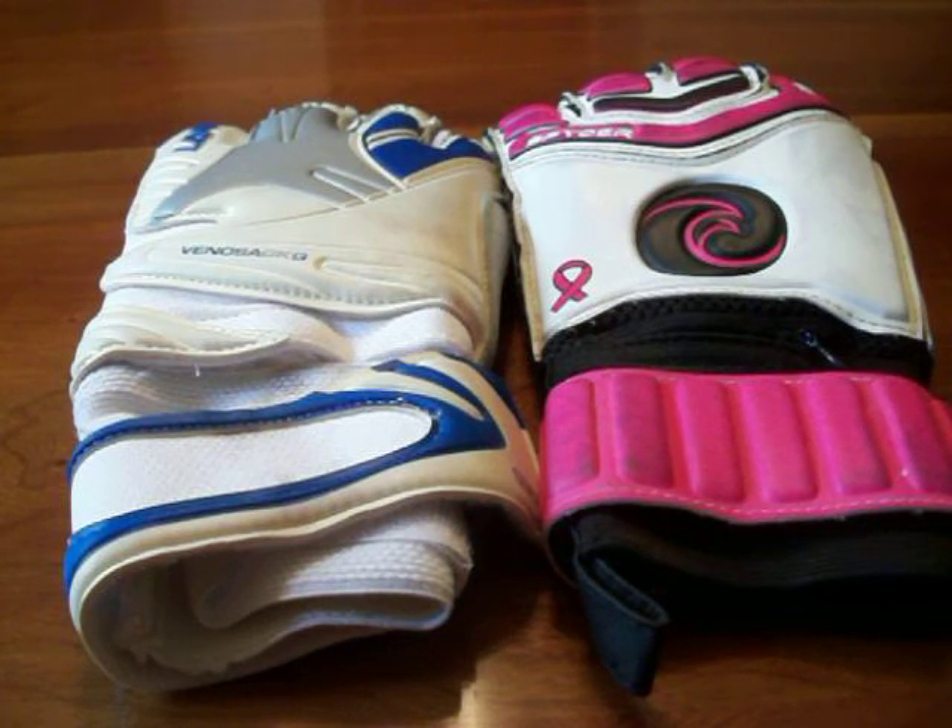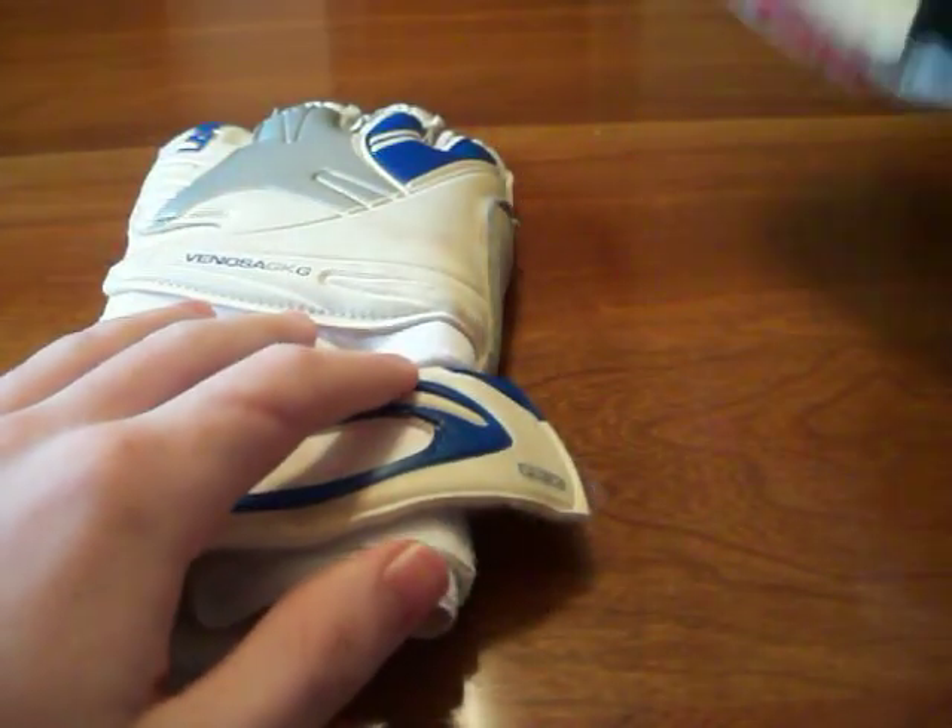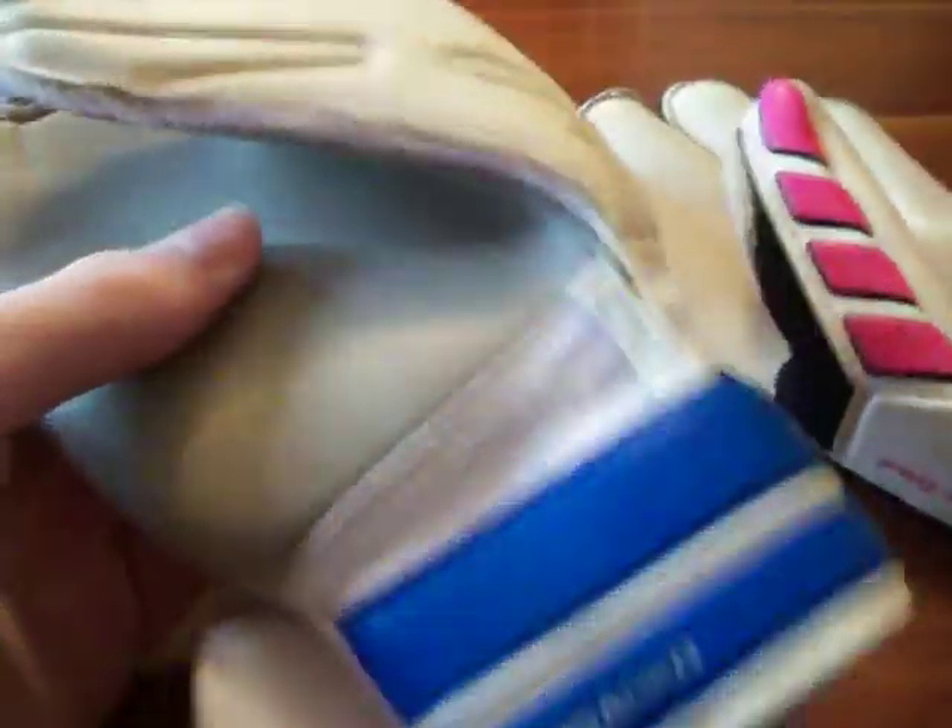Welcome to Protector6.com. Today we are bringing you another goalkeeping glove comparison between the West Coast Spyder Pro limited edition pink glove and the Lanzera Venosa. These gloves come with a very similar cut and feel, both featuring a removable finger protection system on a roll finger glove.